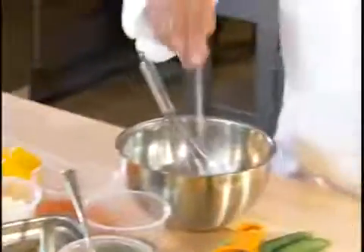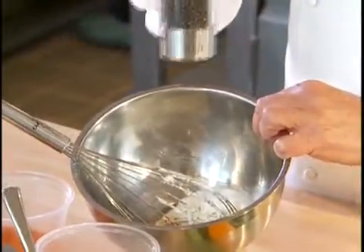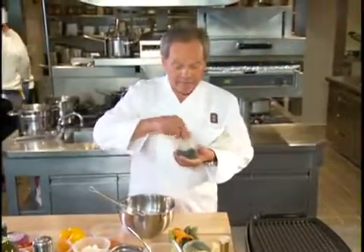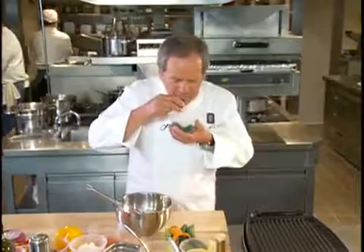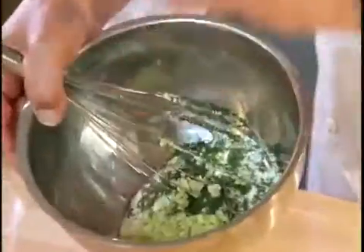We're going to add a little salt, a little bit of fresh ground pepper. One of the great flavors is chopped dill — I have it chopped here already, it smells delicious. I'm going to use part of the cucumbers to add to the salad and a little bit to add into my vinaigrette.